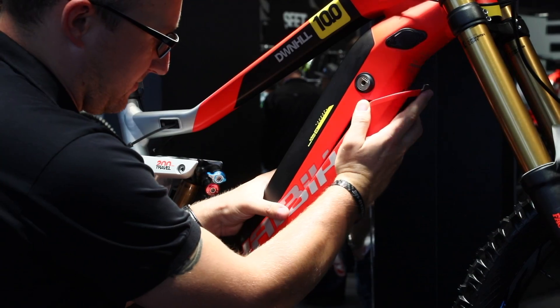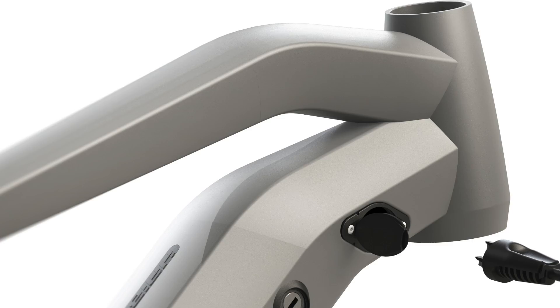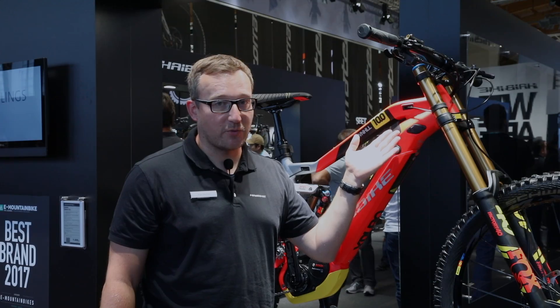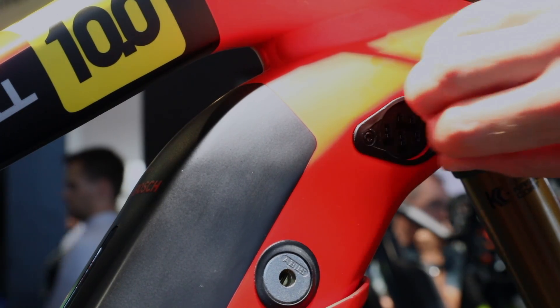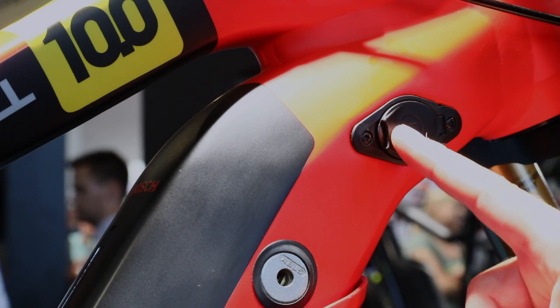You can easily install the battery skid plate again. There's also the option where we have our Hi-Bike custom-made charging port — you can see there's a small cap which you can open, and it locks magnetically so you have feedback when it's closed again.